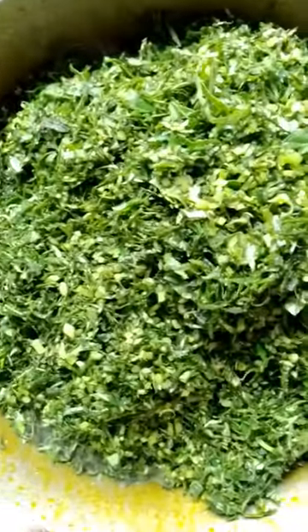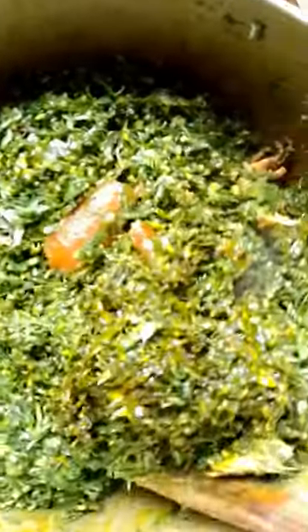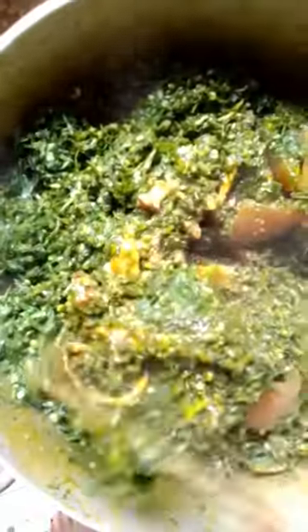Wow, this is yummy guys — Sierra Leonean potato leaves! I stir again after adding the potato leaves, very well, so that they get marinated. Don't forget to stir your pots well to avoid burnt food. I don't like the smell when food is burnt, and it's not good to eat burnt food. I keep stirring for about two to three minutes.